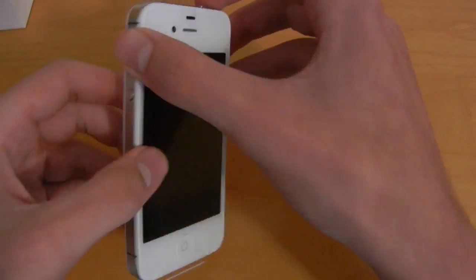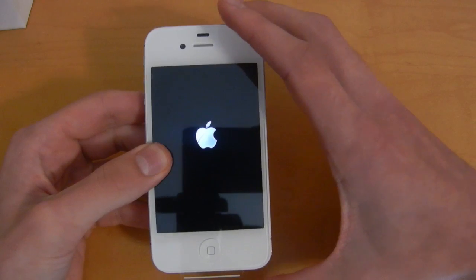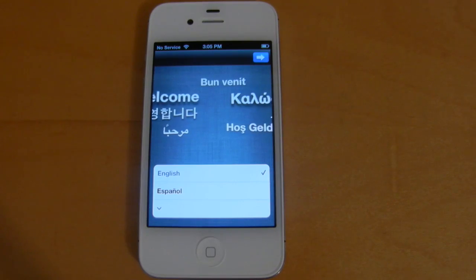So let's go ahead and see if we can power on the iPhone 4S for the first time. I'm going to go ahead and set this down, and then we'll take a look when it's turned on. All right, so now that I have the phone powered on, I'll go ahead and walk you through the personal setup.